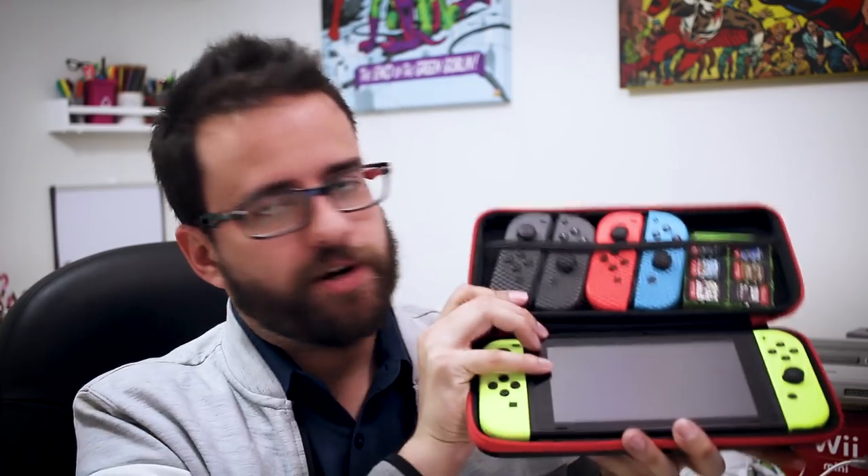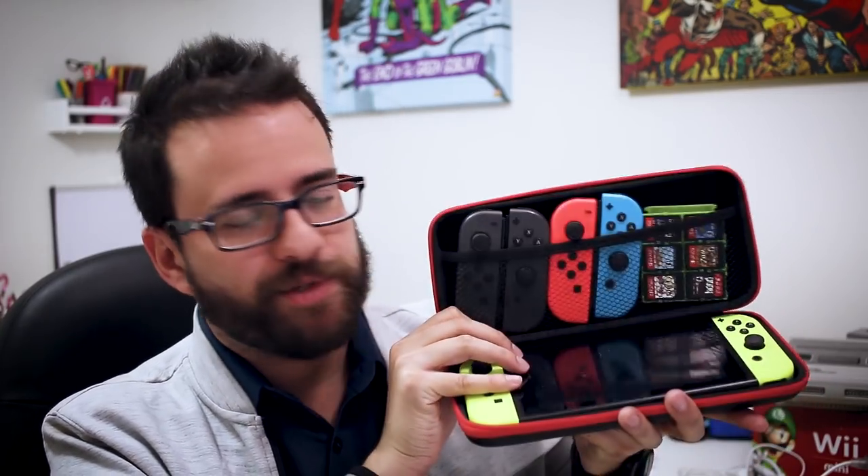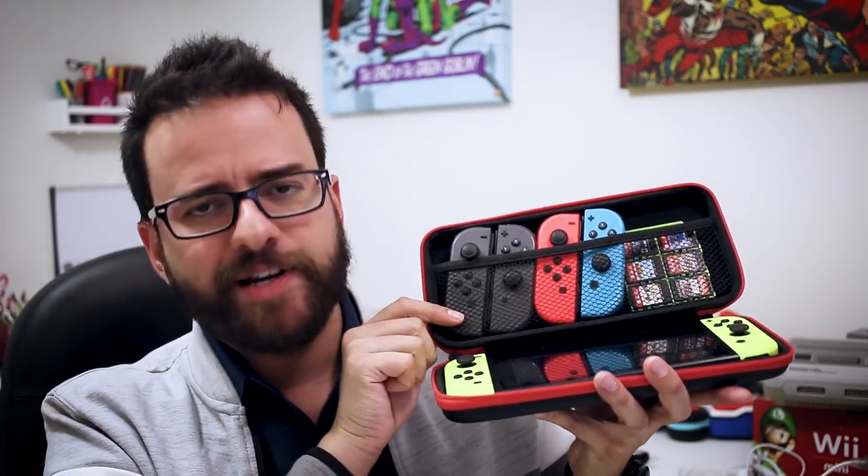You guys know how much I love my Switch, but my case is a little bit boring. I have my Switch here, I have a bunch of extra Joy-Cons, I got my games over here, but that's all there is to it. What if my case could not only protect my console, but also charge it when I put it away? Where something like that actually exists? Let's take a look at it.